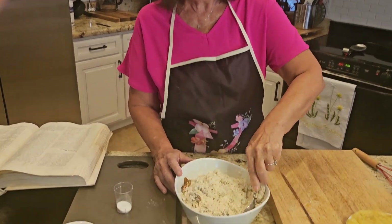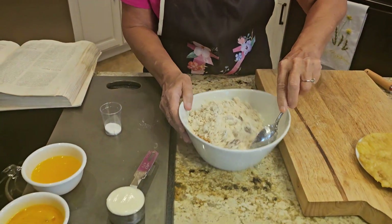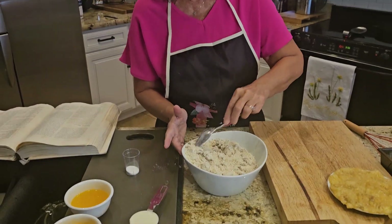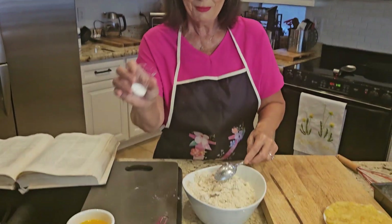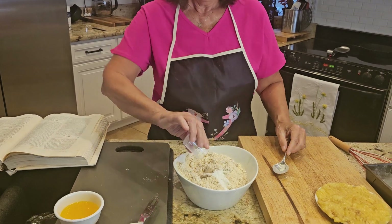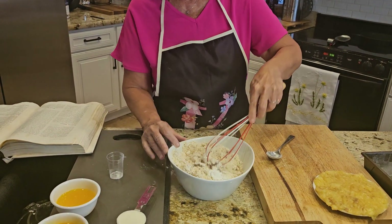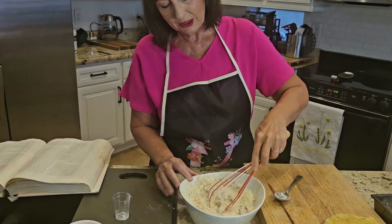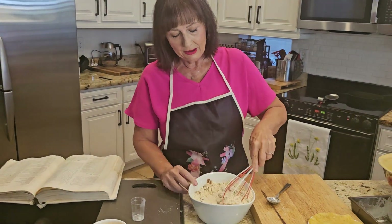What I have here is the flour — healthier flour — healthier sugar, my walnuts, a little salt, and my baking soda. You whisk it all up, get down in there, whisk it all up, and then set it aside.